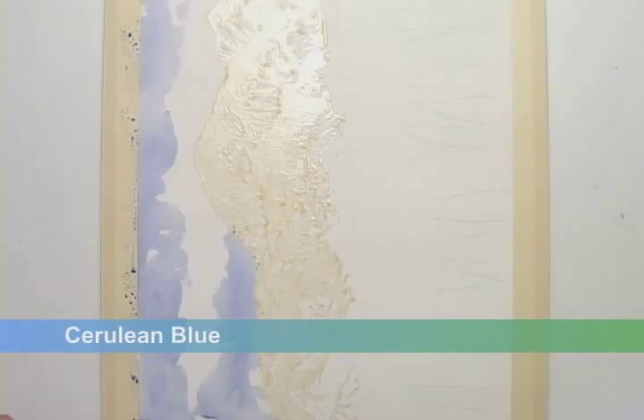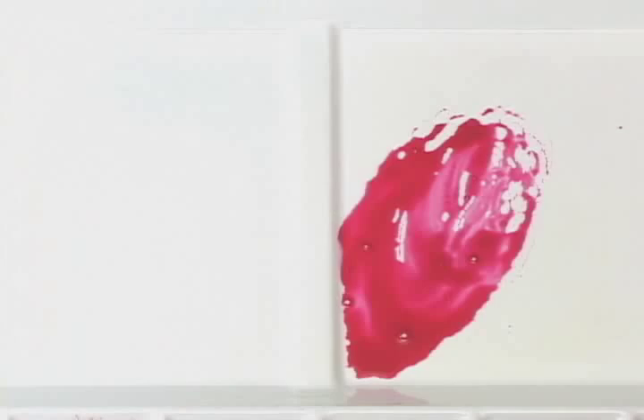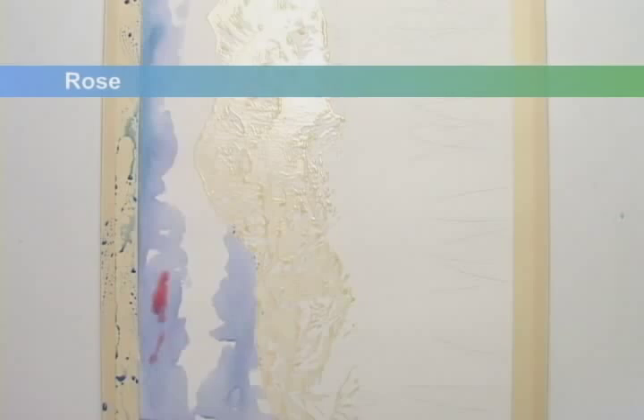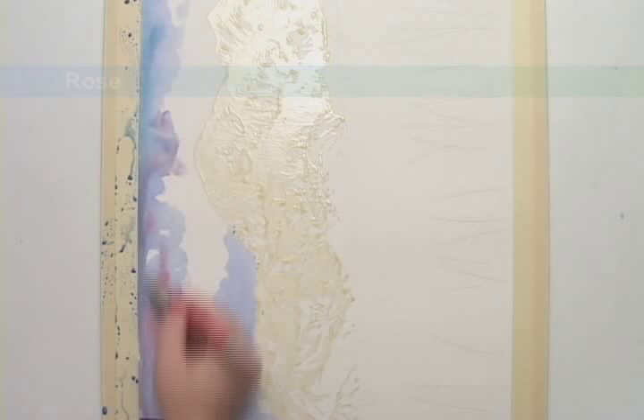I'll work in some cerulean blue, letting it mix right on the paper with the still wet cobalt blue, and I'll add some rose. Remember, my painting table is tilted forward, so gravity pulls these new colors down through the underlying wet paint.